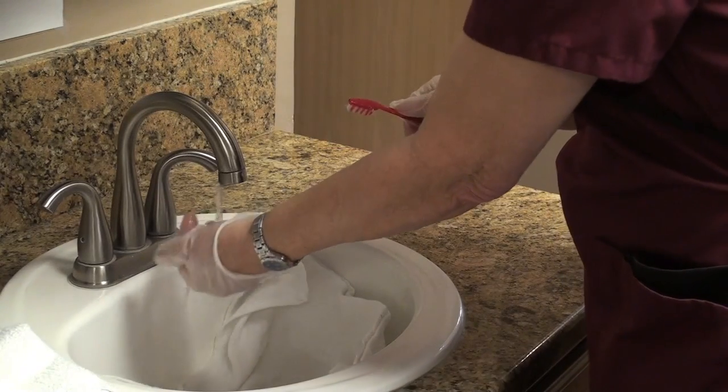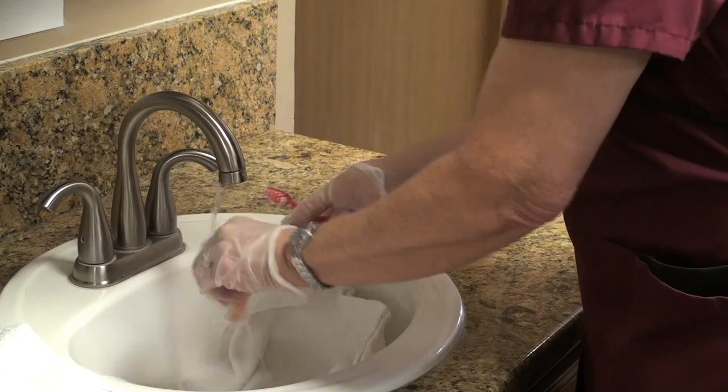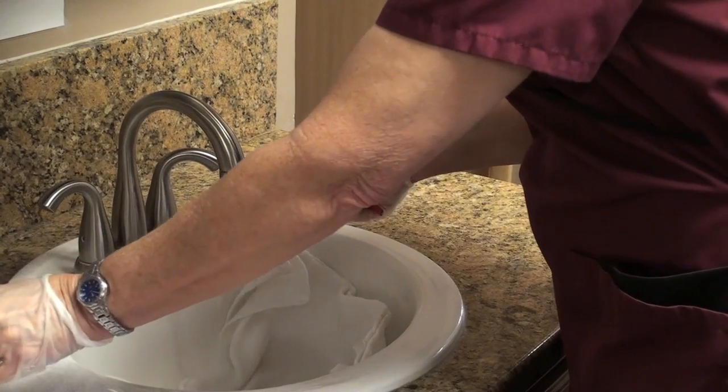I'm going to be rinsing in cool water. We do not want to damage the dentures by using any hot water. Then I'm going to put them in my nice clean container.